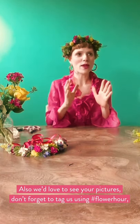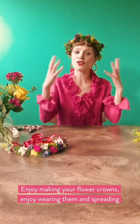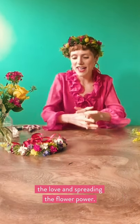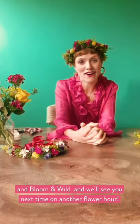Before I go, tips to keep your flower crown fresh and lasting longer: give it a spritz with water and pop it in the fridge and it'll last till tomorrow. Don't forget to send in your pictures with hashtag Flower Hour — we love seeing your creations at Bloomin' Wild. Enjoy making your flower crowns, enjoy wearing them, and spreading the love and the flower power. Stay safe, stay positive, stay happy, and lots of love from me and from Bloomin' Wild. We'll see you next time on another Flower Hour tutorial — lots of love, bye!